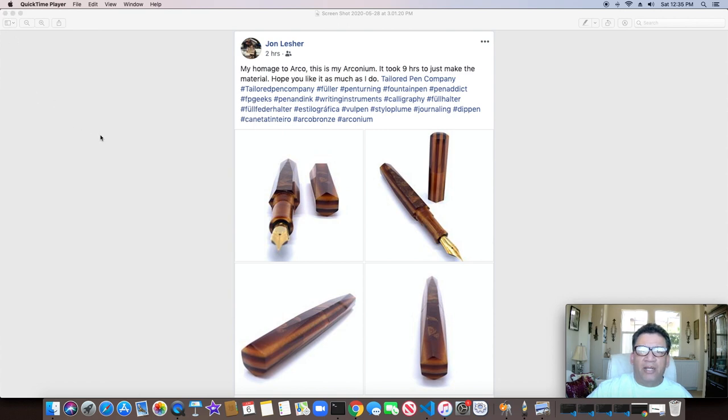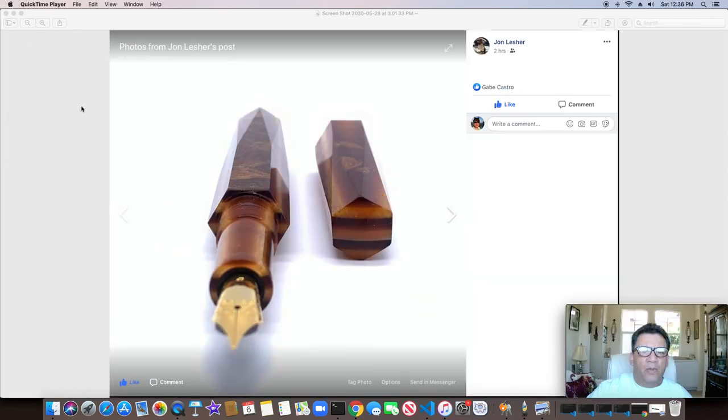Another one here from John Lester — really cool looking pen. I love the six-sided design that sort of twists halfway through. I think this has to be a single-start thread in order to get everything to line up properly when you put the cap back on. A little bit closer look — you can see how it does a switch-up halfway through on both sides. Really cool looking design.